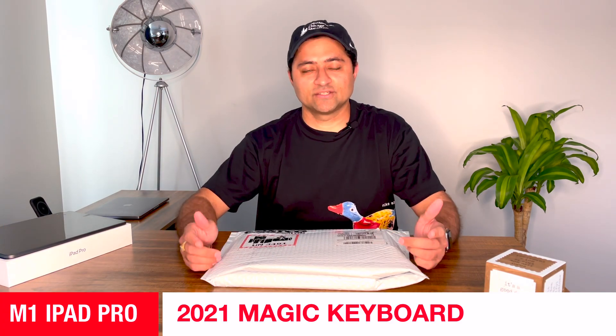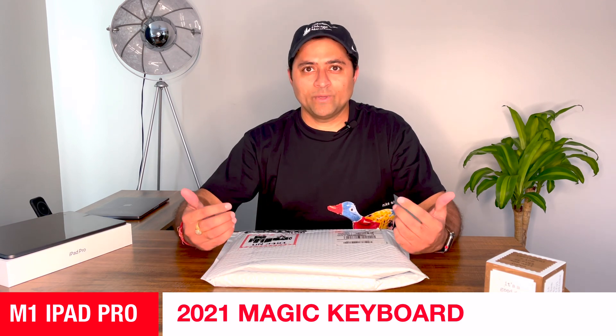Hi everyone, I am Mohit and you're watching ATM — All Things Mohit. Today I have with me the must-have accessory for the iPad Pro. Yes, you guessed it right — it's the Magic Keyboard. When I think of a computer, I still think of using it with keyboards, and if you've seen my previous unboxing video, you know I'm going to be using my new iPad Pro as my primary computer, so I had to get the Magic Keyboard.